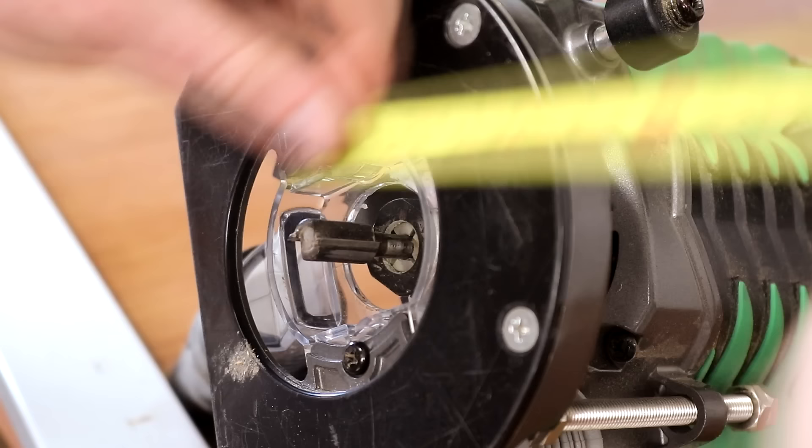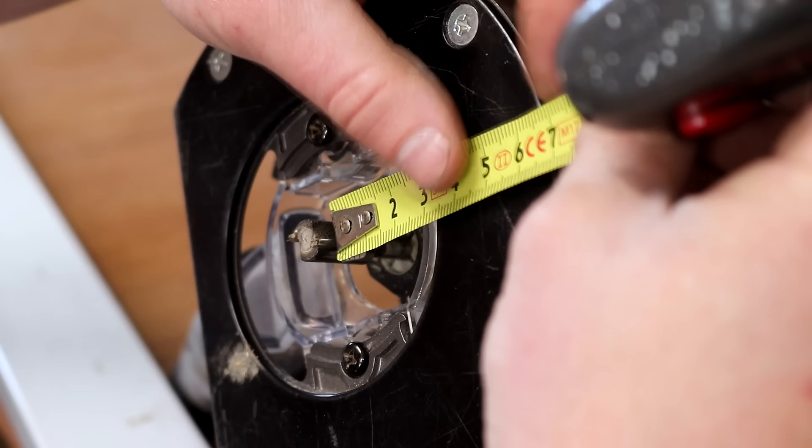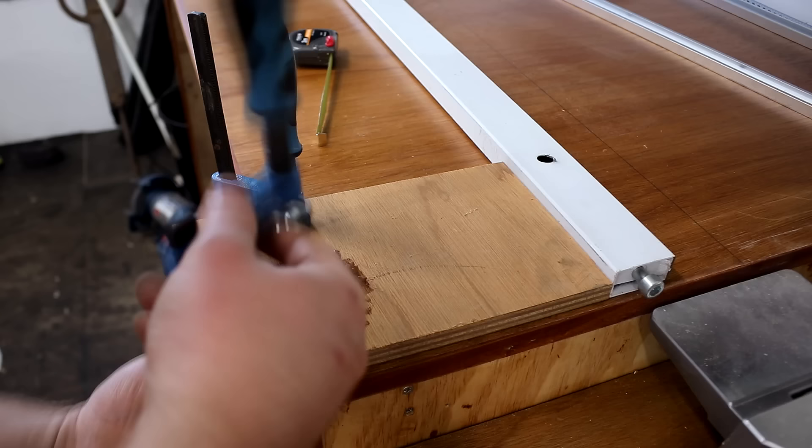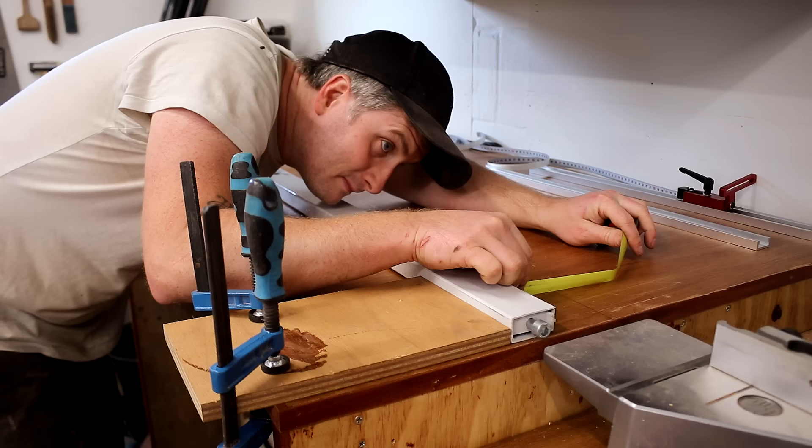I'm also going to use that straight edge as a fence to guide the router, and I needed to offset the fence by those 69 millimeters. I did that by clamping on some scraps of wood and then carefully measuring the distance to the pencil line. I can then set the cutting depth by plunging the router while it's sitting on top of the track to get the perfect depth.